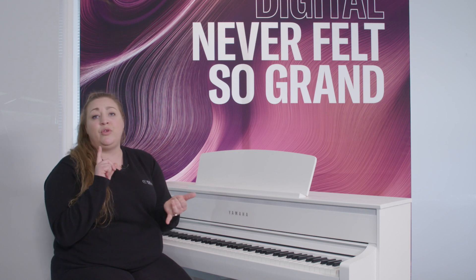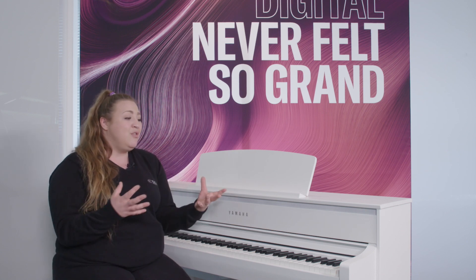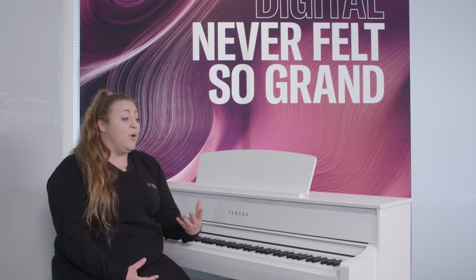The digital side of the instrument has also been enhanced with wireless Bluetooth capability. This was present in the 675, however it is now also MIDI capable, so you can use this with your Smart Pianist app, a range of digital devices, and lots of learning apps. It's a really easy way to connect the instrument wirelessly.